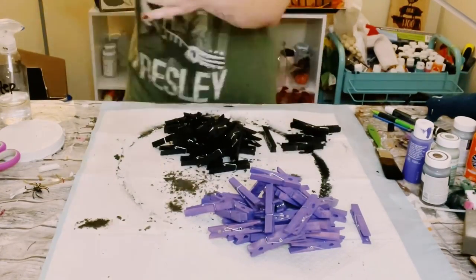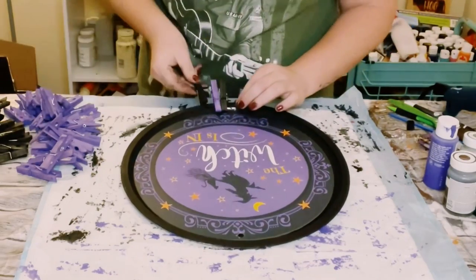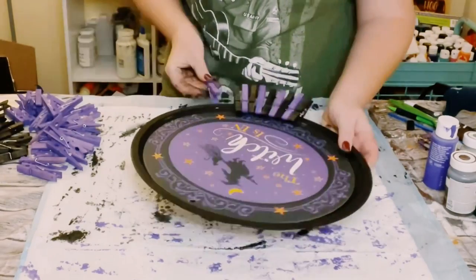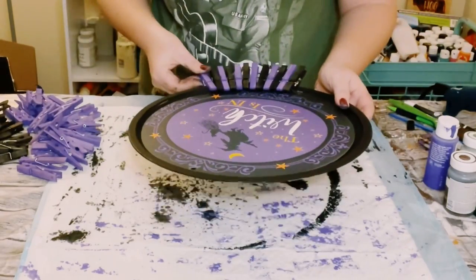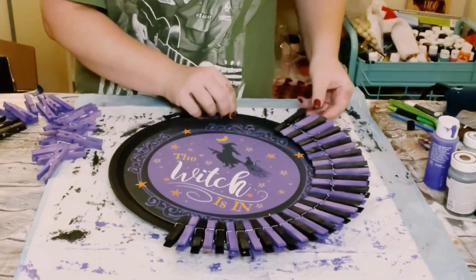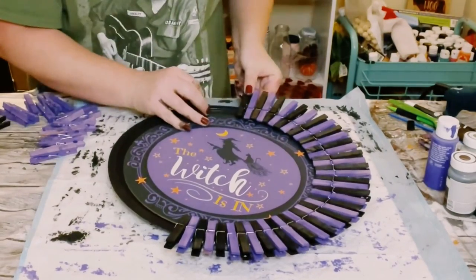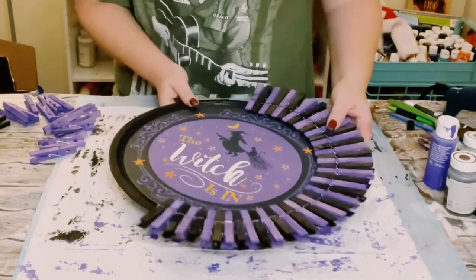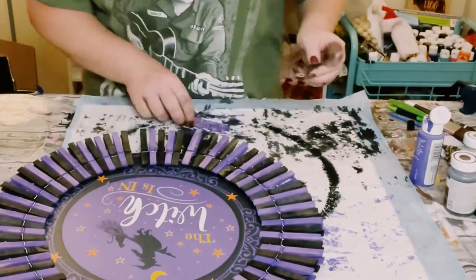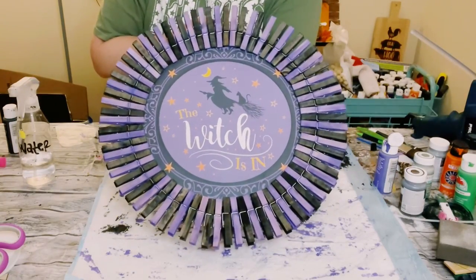Then all I did was grab the pizza pan and started adding the clothespins onto the outer edge, just interchanging between the black and purple color. Now if you want to hot glue the clothespins onto the pizza pan, by all means you could do that as well — I just choose not to, that's just my own personal preference. You want a total of 78 clothespins, and once those are all put on, look at how gorgeous this is!